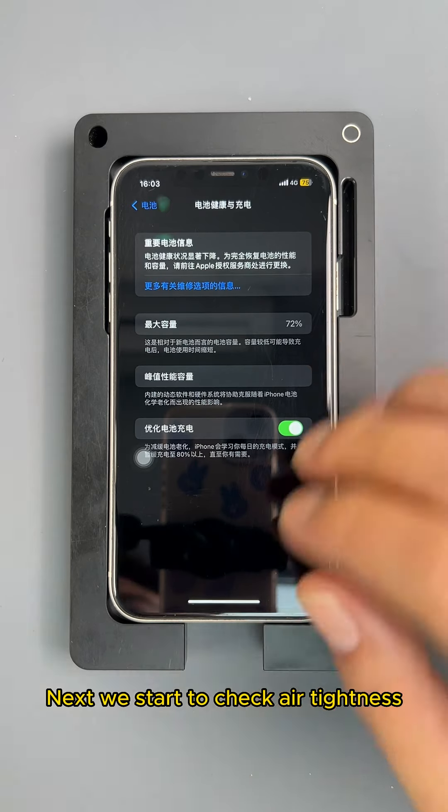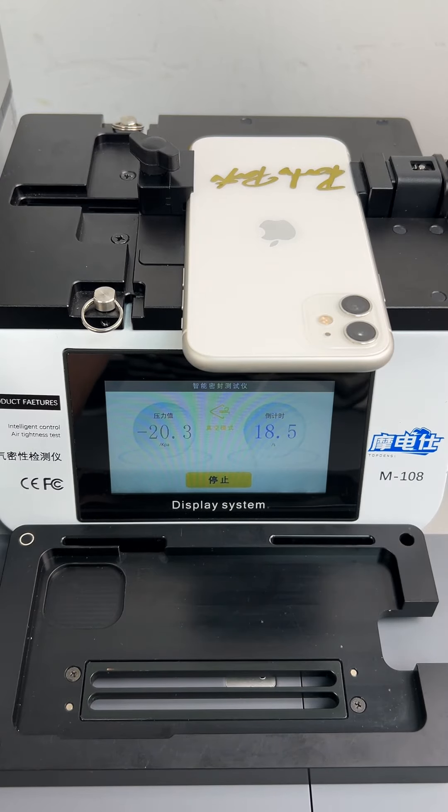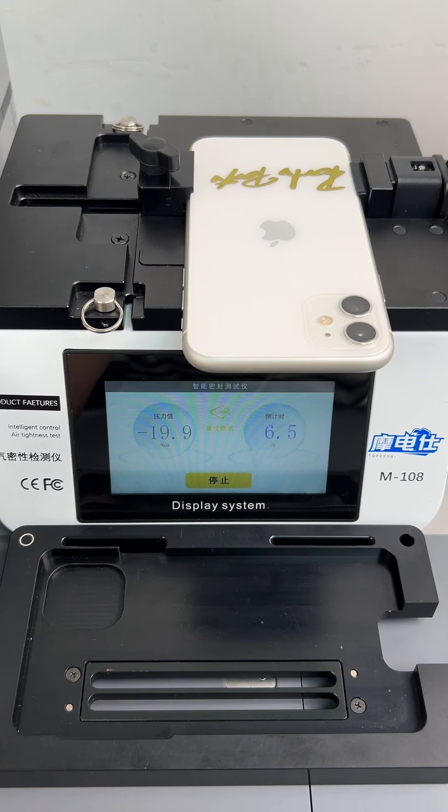Next we start to check airtightness. Put the phone in the airtightness testing machine. Pressure reaches minus 19.